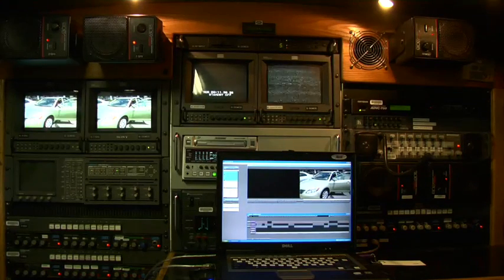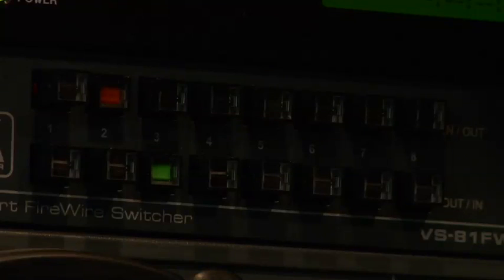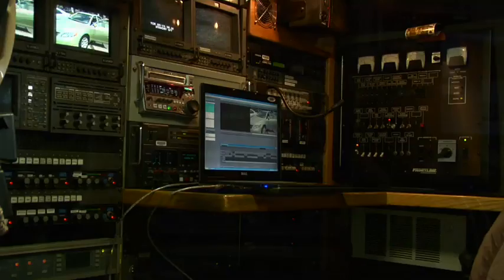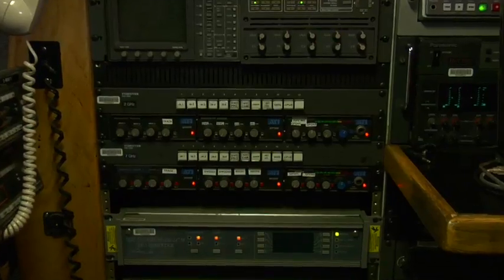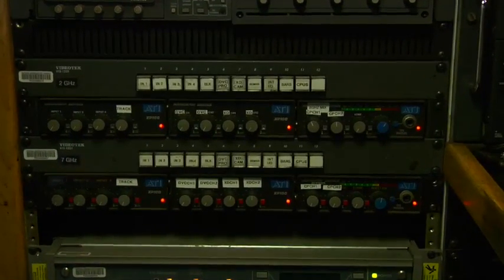The next thing we look at is the FireWire Switcher, which is located immediately below the Canopus. The FireWire Switcher basically connects your laptop to either the Canopus or the XDCAM deck — in this case the 1500. It's a patch panel or a router, if you will. The last components in the stream-out process are your video switchers and audio mixers that are feeding the 2 GHz or 7 GHz microwave transmitters.